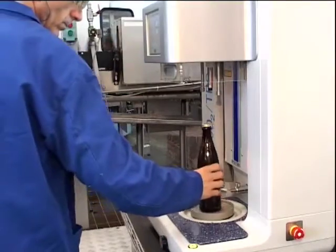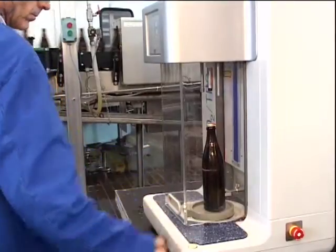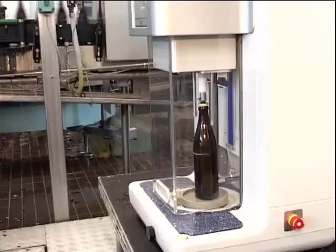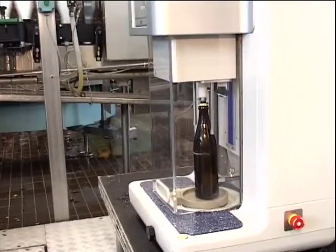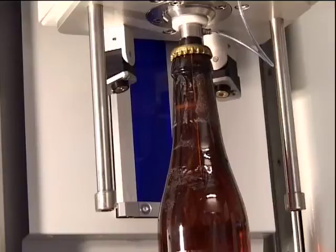The Orbisphere 6110 provides a rapid return on investment as a result of having the lowest total cost of ownership. Its robust and innovative design minimizes preparation, calibration, validation, and cleaning to maximize system reliability and uptime.